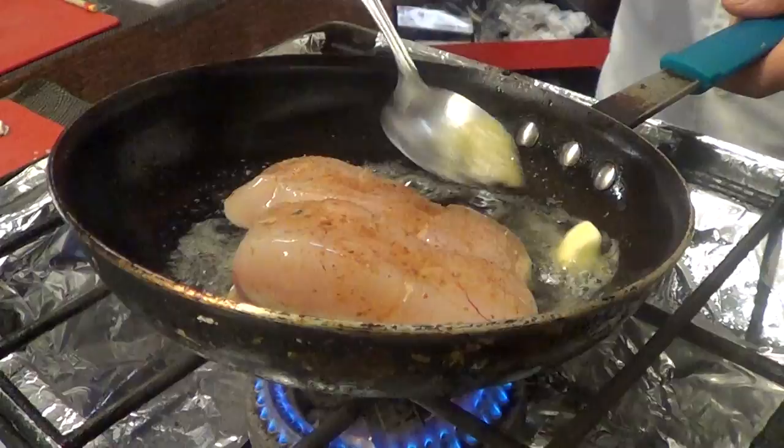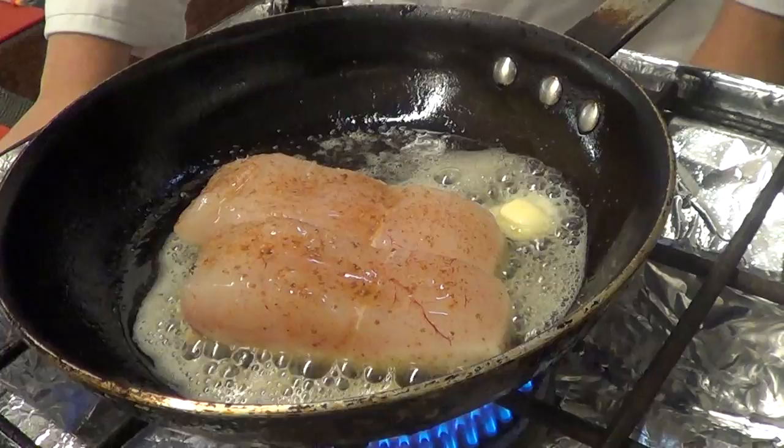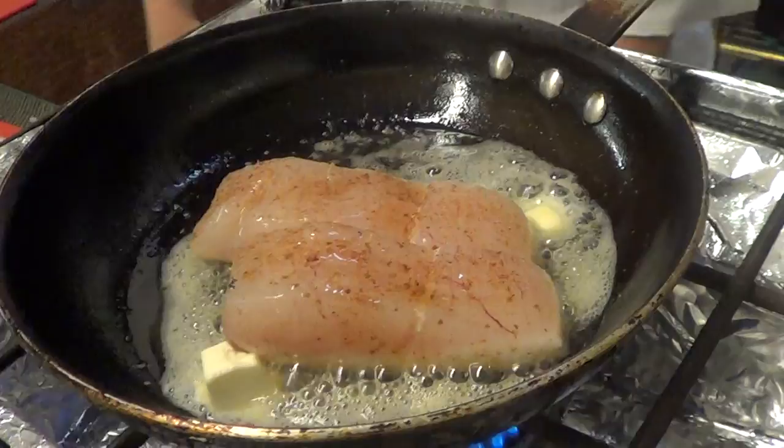Basically, when we're basting like this, we're letting the heat from the butter cook the fish all the way around, so you're not just getting heat from the bottom — you can get it from the top as well. We'll throw a little bit more in here so we have some liquid to work with.